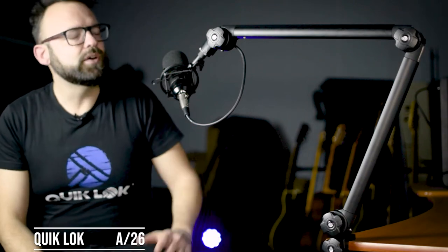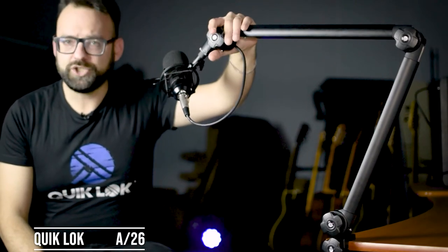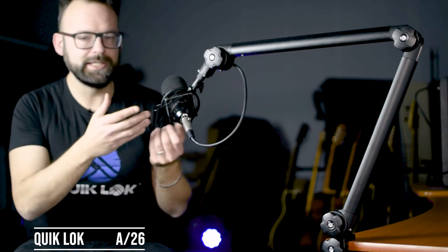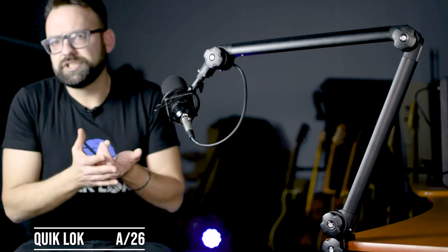It's pretty crazy that one basic piece of equipment can do so much, but the quality of boom arms varies quite a bit, and certain microphones are heavier than average, so you will need a sturdier boom.